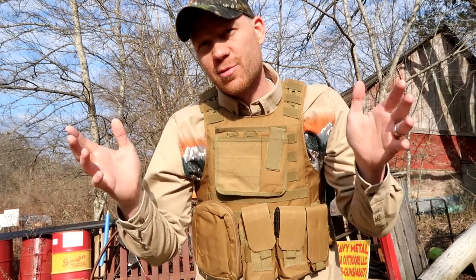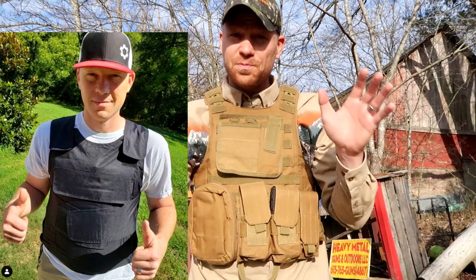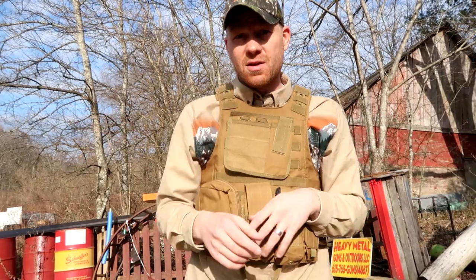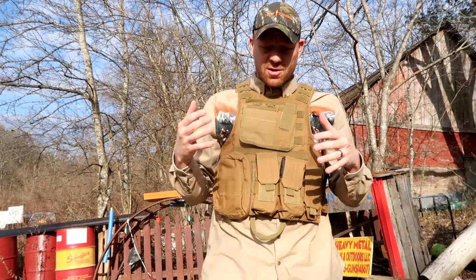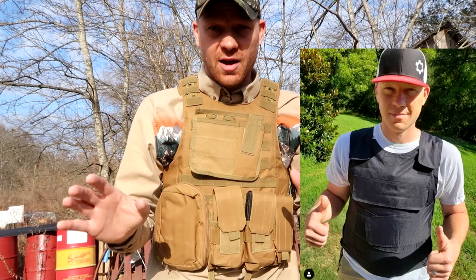Hey everybody, how you doing? This is about to be a really fun video. Recently, I did a video on some body armor, some level 3A body armor. Shot it with a whole bunch of different pistol calibers. If you haven't seen that video, go check it out. But that vest was super cool. It's from a company called SafeVest. It stopped all of the bullets. And it was this type that you can wear under your clothes — it's kind of slim, nonchalant.